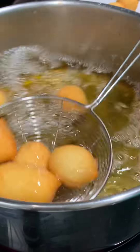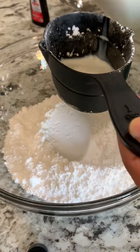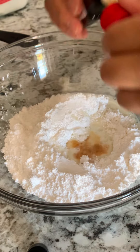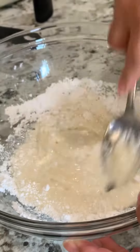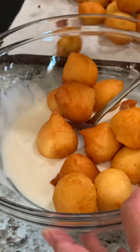We are done frying and we're going to let it sit. Now we're going to make our glaze: two cups powdered sugar, one-fourth cup milk, and vanilla. Give it a mix until the lumps are gone, and now we are ready to add our mini donuts — just like that.